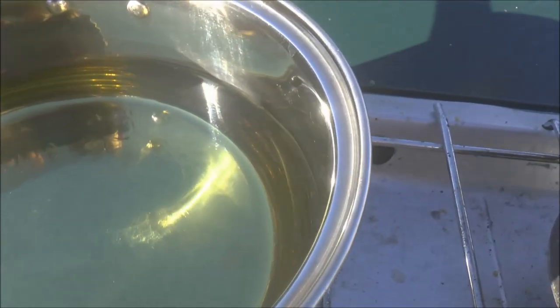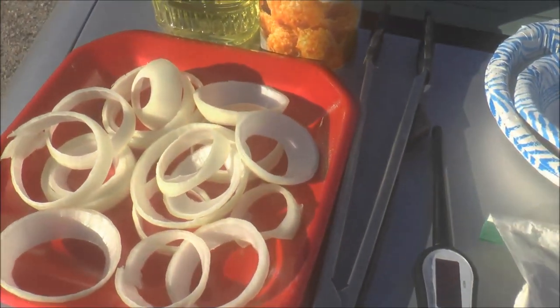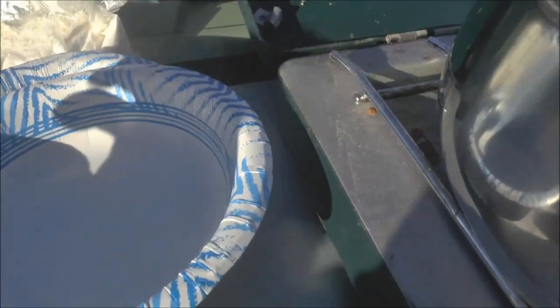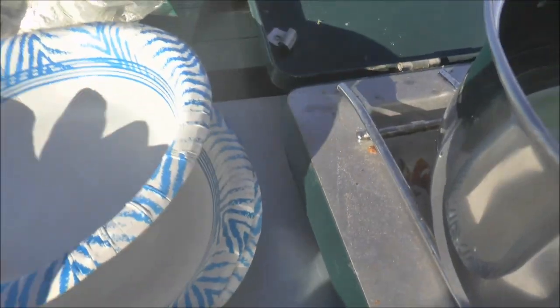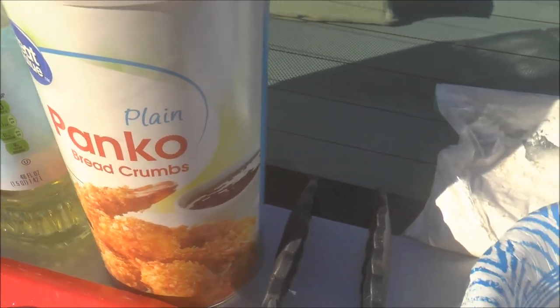Once it's reached that temperature, you go ahead and start to fry your onion rings. How you make them is you take your sliced onion — quarter inch slices — and you've got your three bowls. In one bowl you put the flour, in another bowl you put some milk. I forgot to mention you need milk as one of the ingredients. And then in the third bowl, which is optional, you put the panko crumbs, which I will explain in a minute.